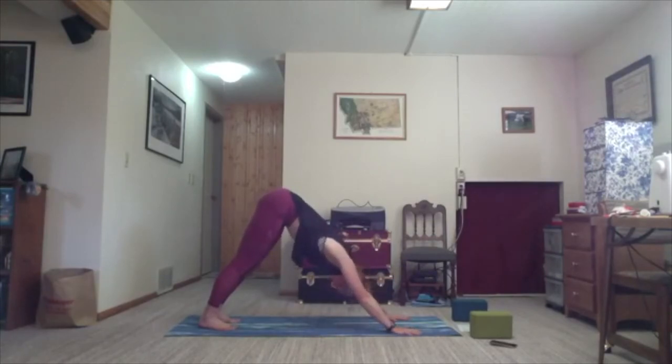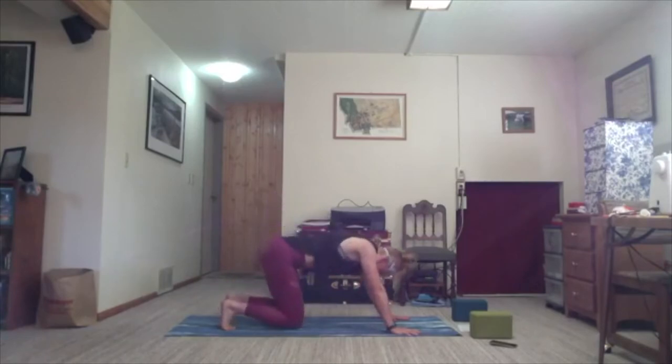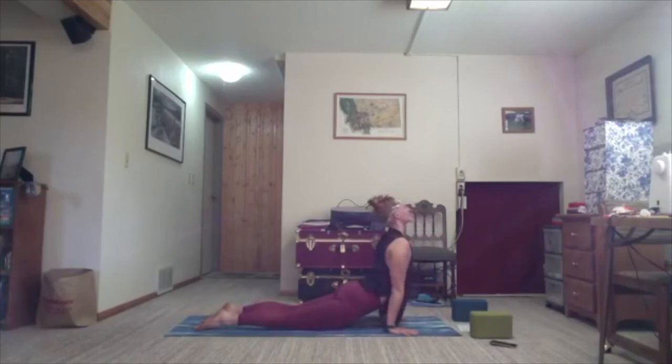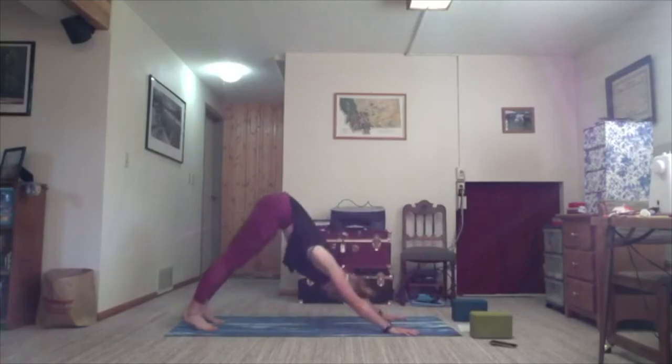Now we'll be moving through the vinyasa in reverse again. Either do your normal vinyasa as you're ready, or on the inhale, lift the heels. Exhale, bend your knees to the mat right where they're at. Bend your elbows on the exhale and shoot your stomach towards the mat as you slither. Inhale, push up — hands still lift entirely, you're rising over. Tuck your back toes and exhale, downward facing dog. Twice more.